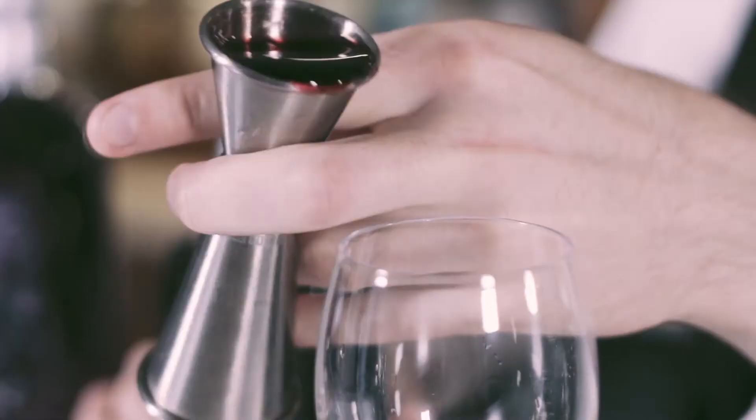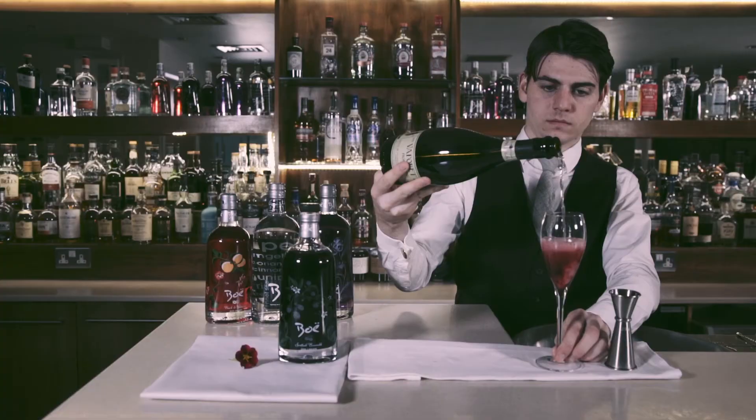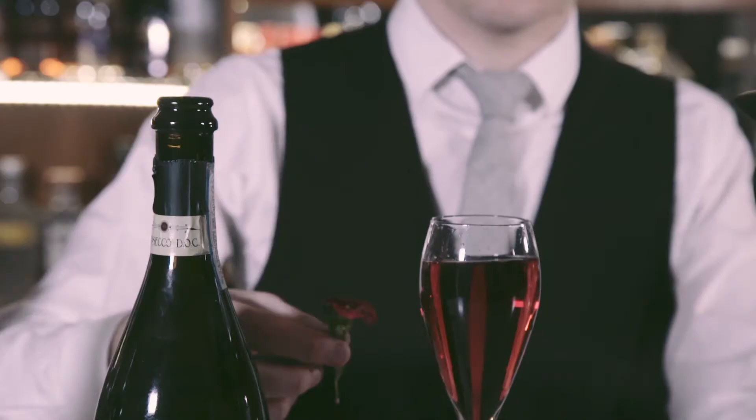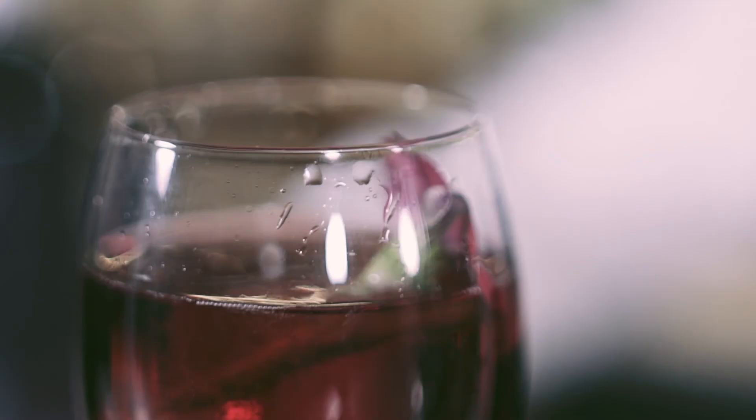Pour 25 mils of Beau Scottish Bramble Liqueur into a flute and top with your chilled prosecco or champagne. Then garnish with an edible flower. That's a Royal Beau, perfect for a special occasion.